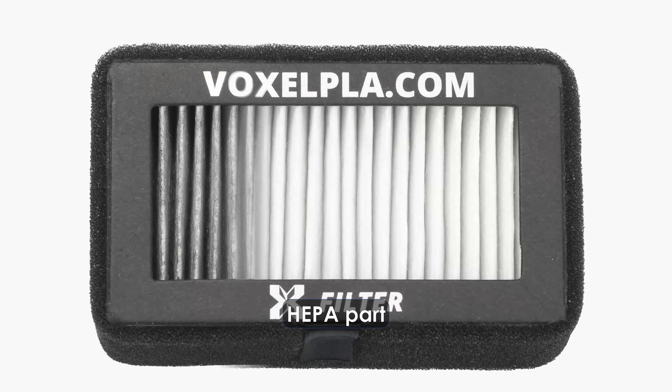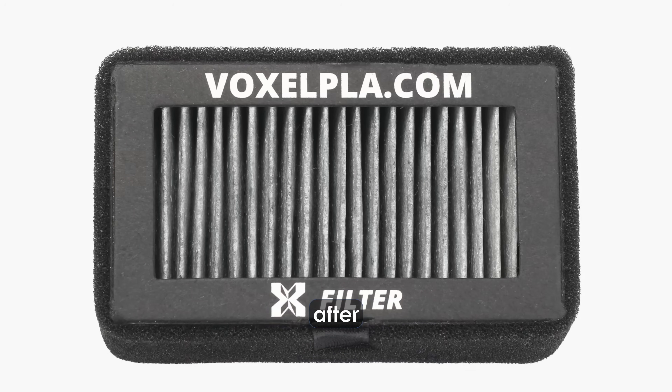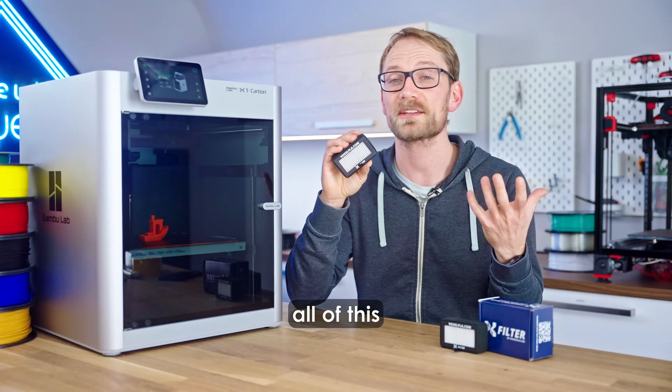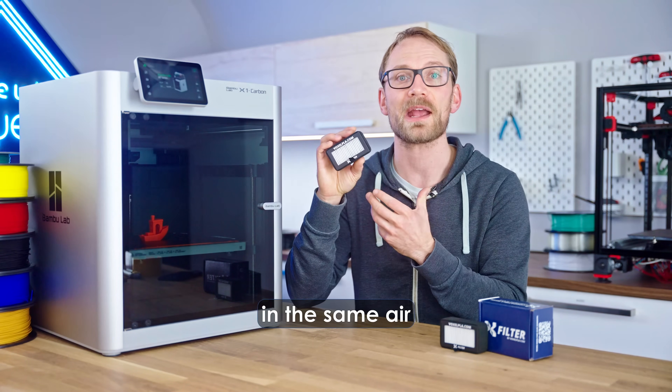This is what the HEPA part of the X-Filter looks like after 10 and a half days of non-stop printing. Without a particle filter, all of this stuff would have ended up in the same air that you breathe.